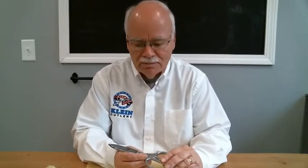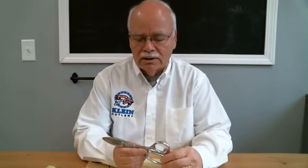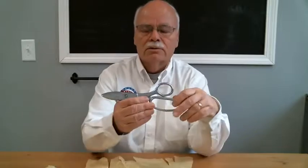Hello, Chris Oleks here from Klein Cutlery, Senior Product Engineer. Today I'm going to talk to you about our Aramid Cutting 8-775LR — that's the tool you see right here.